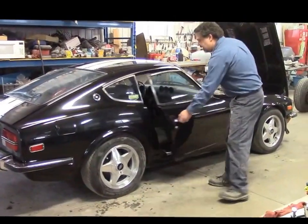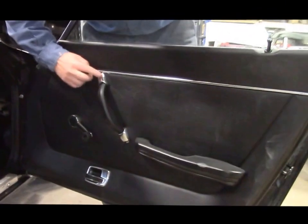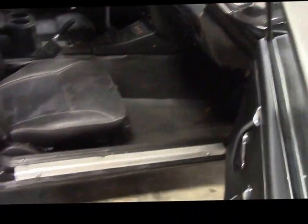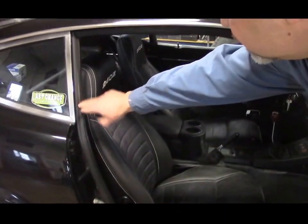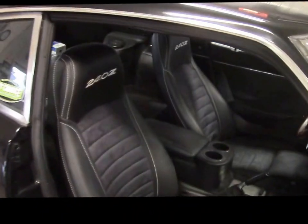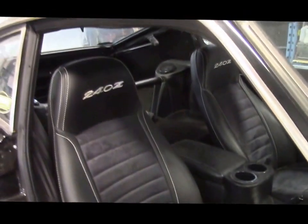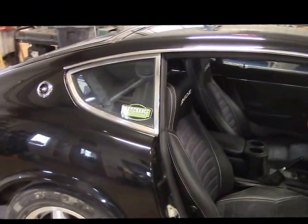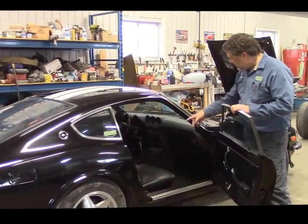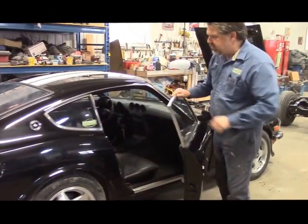Looking inside, the whole interior has been redone. We have new door panels, all new hardware, armrest, handle and bezels. Everything in the door jams is nice and clean, sanded and finished, with all new weather stripping. These are the original 1973 seats but they've been redone in leather and suede with accent white stitching and 240Z embroidery. We've added a little extra foam in the sides, and there's new carpeting and an upgraded stereo.